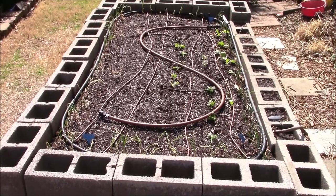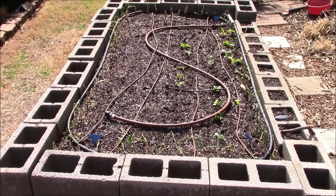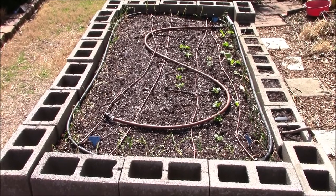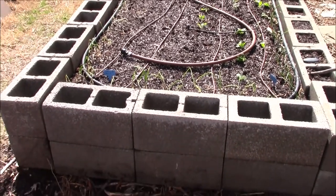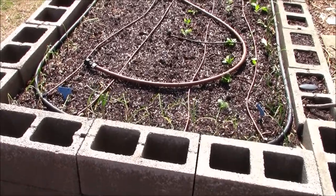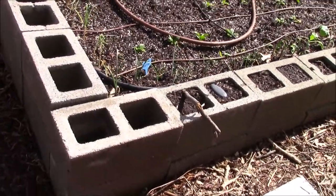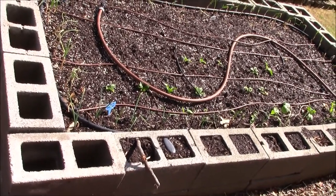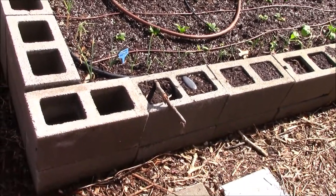Here is an example of a raised bed built in 2015 using cinder blocks or concrete blocks. The advantage of cinder blocks is that you can just place them on the ground and quickly build a raised bed, and they last longer than wood. However, because they are not held together by anything, gravity and the weight of the soil can push down on them and create gaps between the blocks, especially in a garden area that slopes just like mine. This requires some realignment to close the gaps every season.